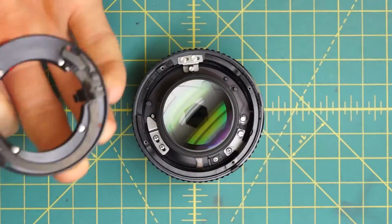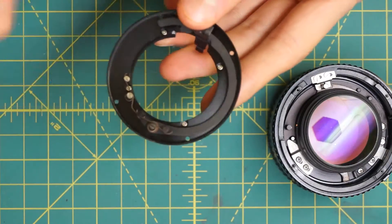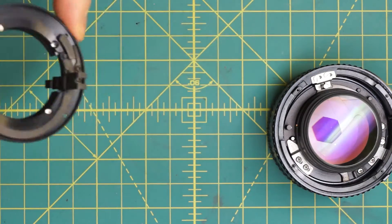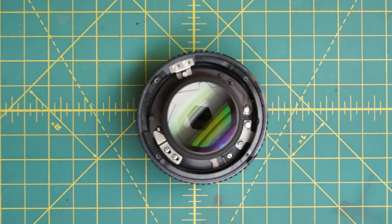Now lift off the entire mounting plate. You can see that the things coupling the stop-down lever are actually on the back of the mounting plate — the spring holding the stop-down lever open, and the actual stop-down lever control. It's a very simple mechanical setup. They really had to push all the elements out to the side of the lens, but overall it's a pretty simple setup.